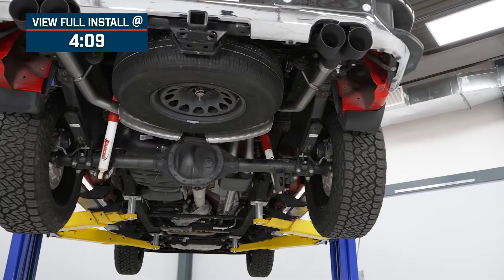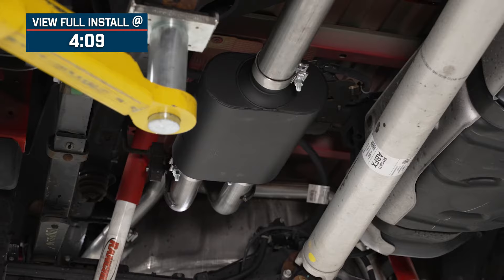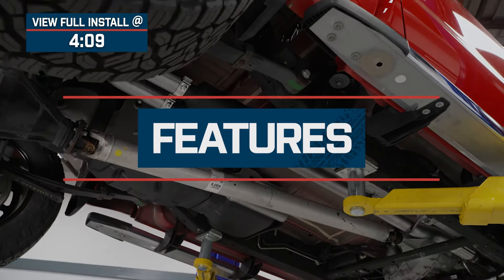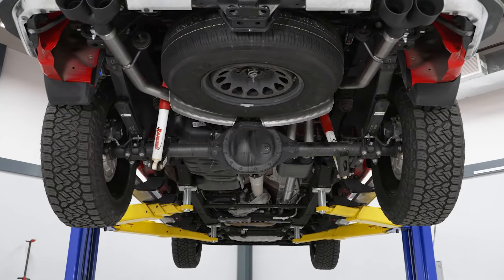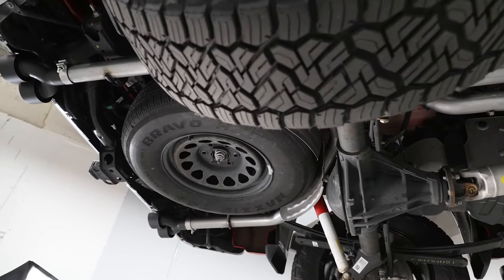with one being stock and five being wake the neighbors loud. That will make it a great option for the Silverado or Sierra owner who wants to turn some heads while keeping it fairly comfortable inside the cab if you're daily driving your truck. This exhaust will deliver a deeper tone and a little bit more volume than your factory exhaust system thanks to the high flow design. While this system won't be over the top loud, it is going to be noticeable inside the cab area when you get on it, but won't be annoying with little drone when cruising.